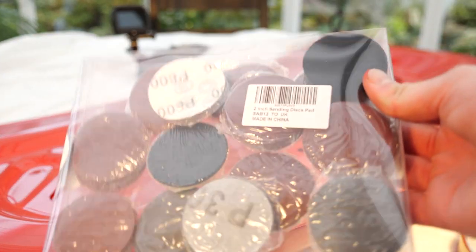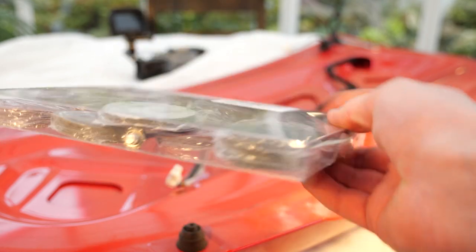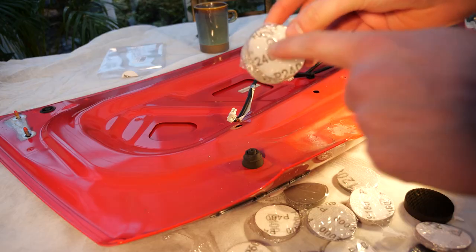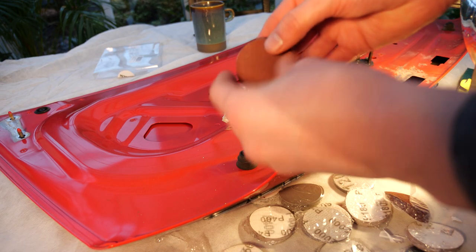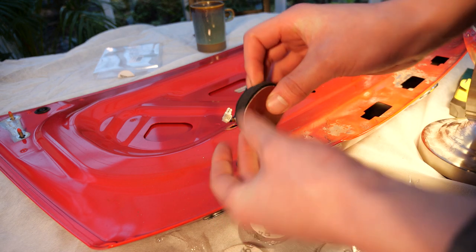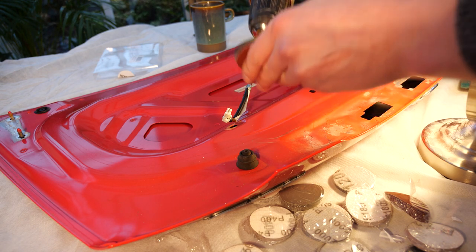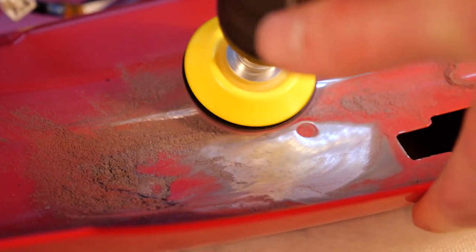I purchased a kit from Amazon that allows me to attach different grades of sanding pad onto the end of my drill, massively reducing the time needed as I didn't have to hand sand anything. I started off with 240-grit sandpaper, using a small foam pad that came in the kit. I thought this would allow movement of the pad over the contours underneath the boot lid and create a better finish. I started sanding down the corrosion until I could see no surface pitting on the underside of the boot.